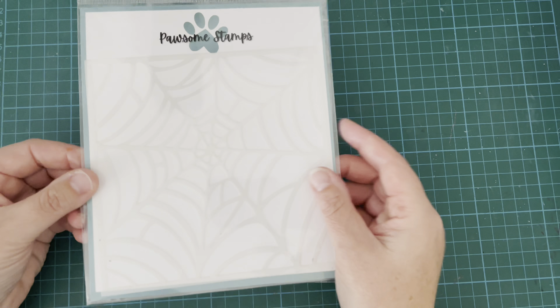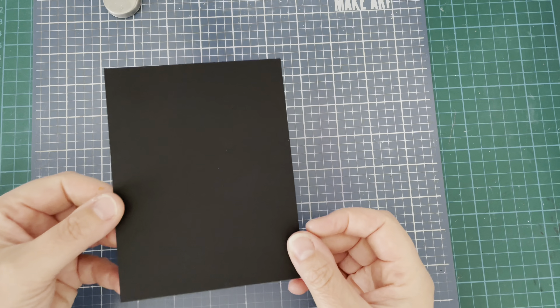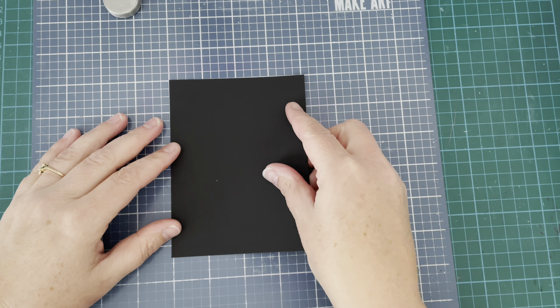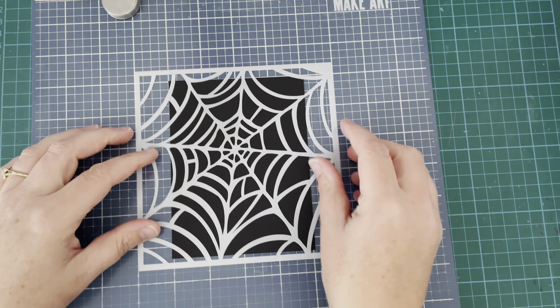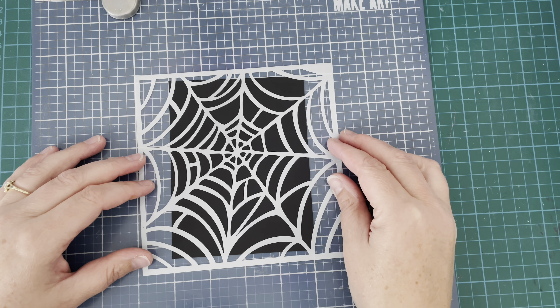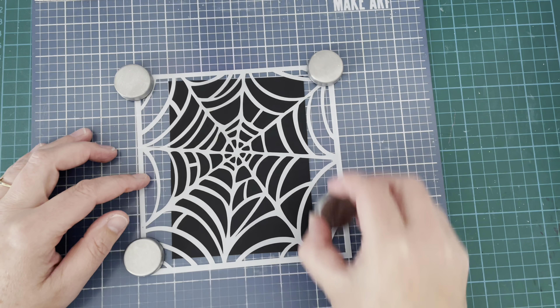I have the Hauntingly Sweet stamp set, the So Many Candles stamp set, and the Tangled Web stencil. I'm starting off with that stencil. I've got a piece of black cardstock cut down to five and three-eighths by four and one-eighths, which will leave a one-sixteenth border on a standard size card base. I'm grabbing my stencil out of the packaging and I've put some repositionable tape on the back of the black cardstock to hold it to my Make Art Station.